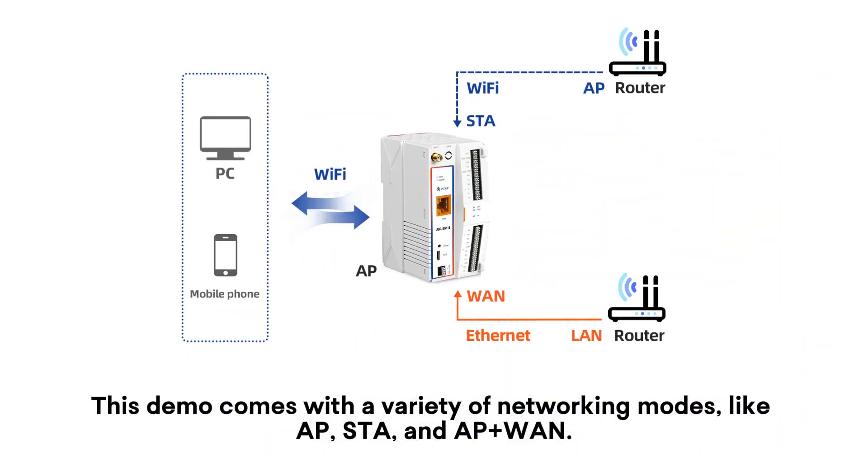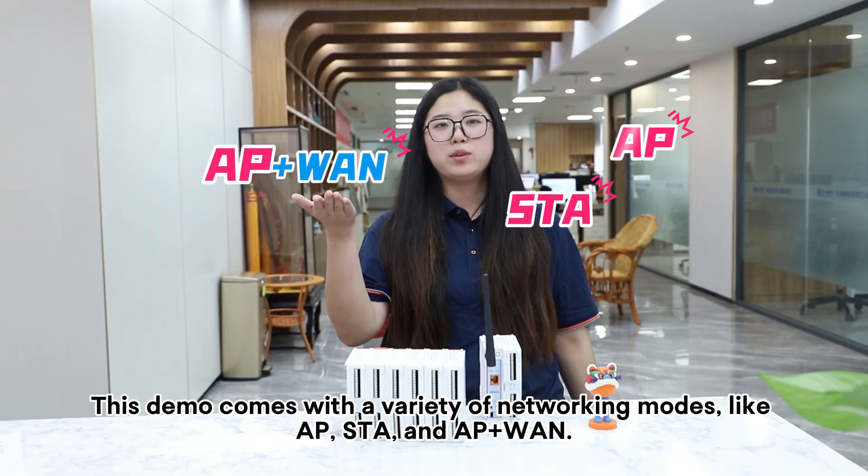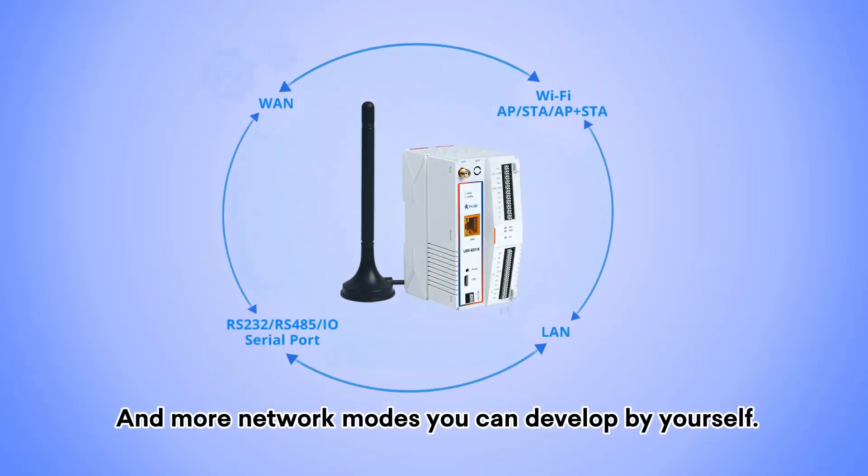This demo comes with a variety of networking modes like access point, station, and access point plus station. And more network modes you can develop by yourself.